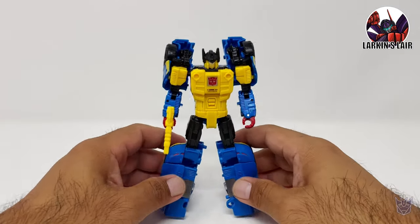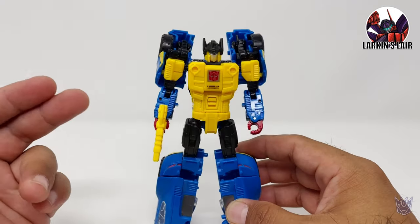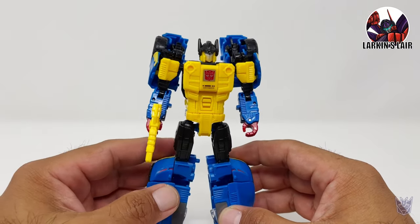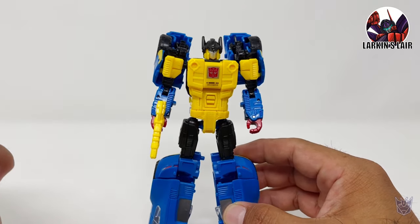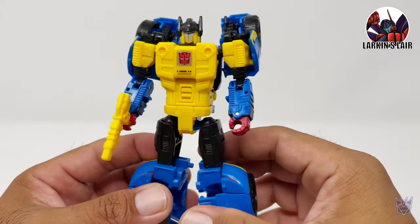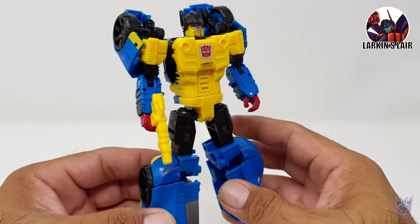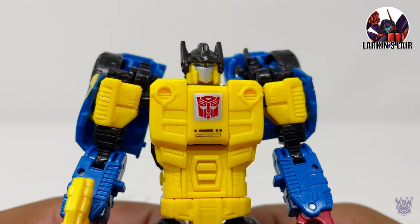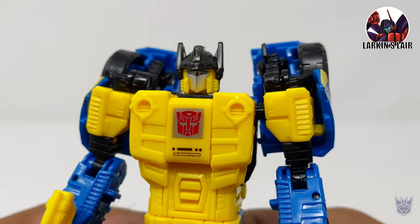Here he is in his Autobot form, Punch. The story behind this encounter is that Punch gets discovered as a double agent and Megatron sends Barricade to hunt him down on the planet Dominus. That's the little backstory behind this encounter. Here he is with his very Optimus Prime-looking head.